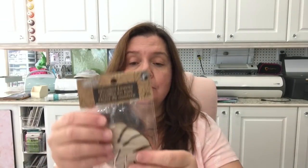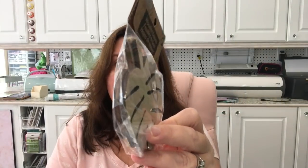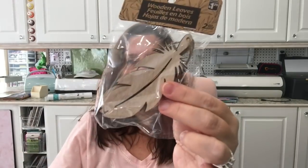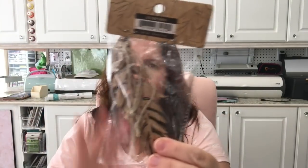This was new to me and it was in the craft section: these wooden leaves. I thought they were really pretty. You get two die-cut wooden leaves with a little string for $1.25. I got this type of leaf, and also this one which looks a lot like a feather, and another one. They had so many different models but these are the ones I chose — I have to limit myself!